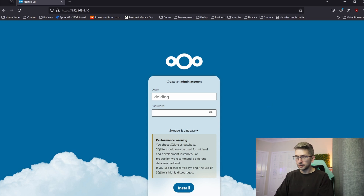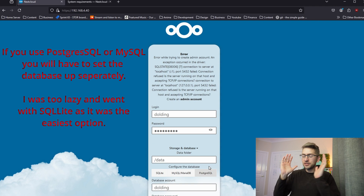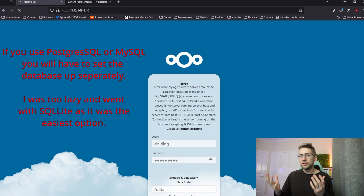We'll go ahead and set a username and password, then expand the storage and database options. By default it's got SQLite, but it gives you a warning suggesting you should use a different type. I'm going to select SQLite for now and click install — it's the easiest option, and I'll let you know how the performance goes towards the end of this video.